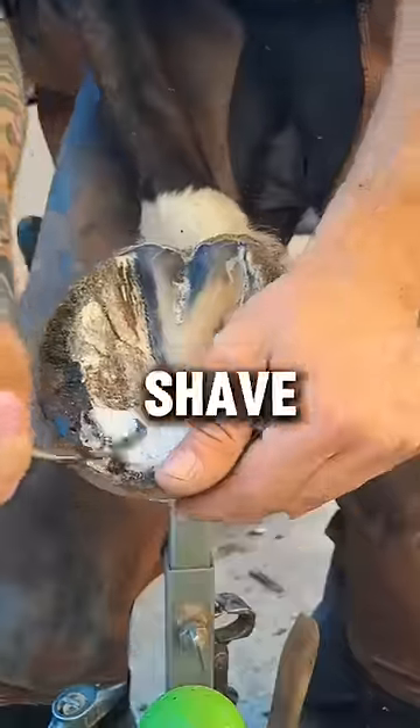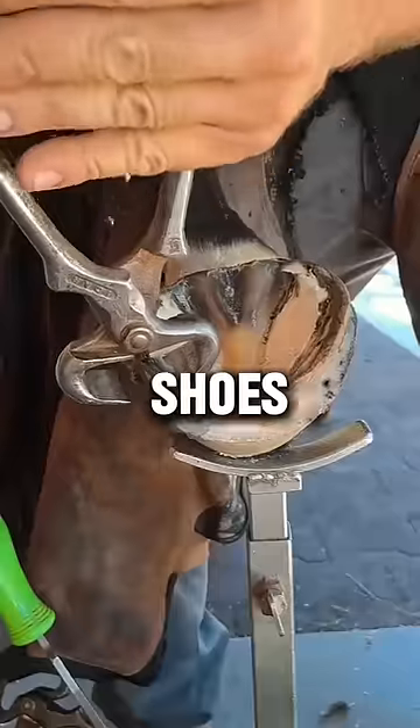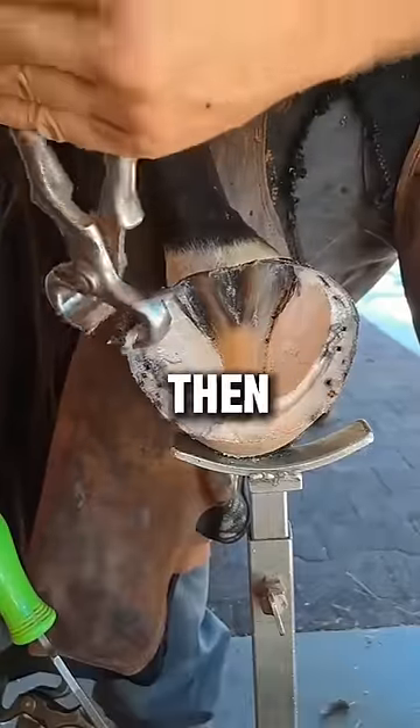You also need to shave it down to get the proper fit for the new shoe. Horses need to constantly change their shoes, or else they run the risk of tripping and breaking their leg, and then they have to be put down.